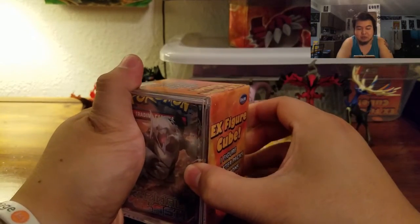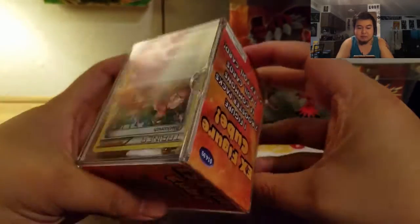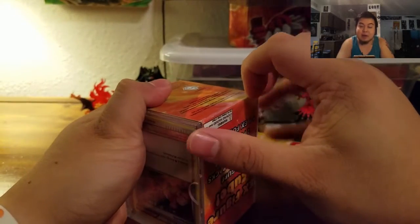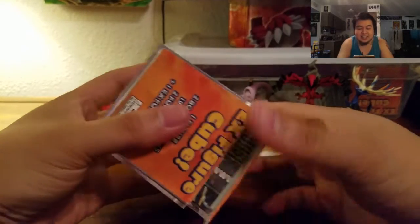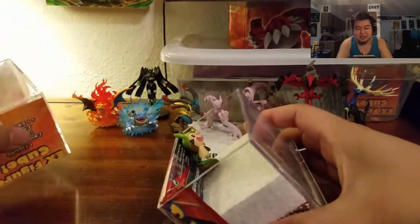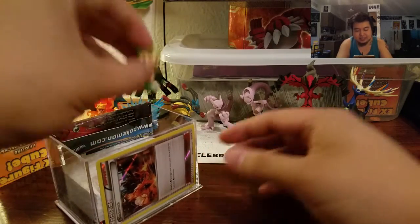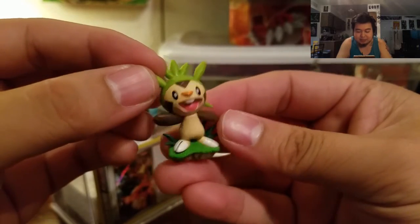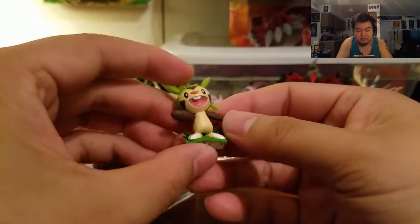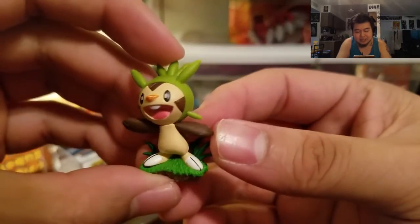Let's just rip that open real quick. I forgot to do the bottom — whoops. Alright, so we have the top and our figurine, as you can see, is this little Chespin. Look how happy he is. He probably got some Poffins from Serena — I always say Serenity for some reason.